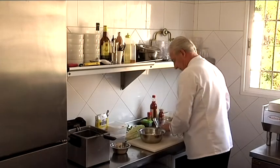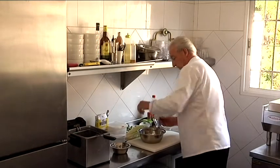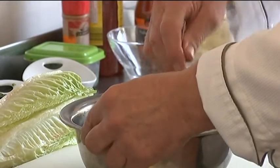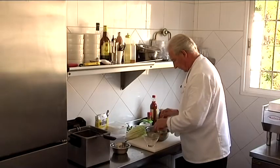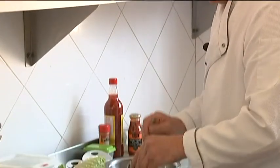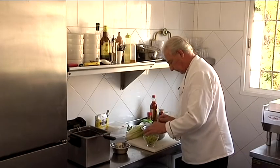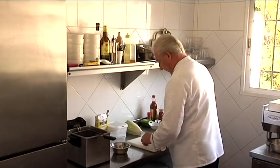Then we're going to add a little sesame oil — toasted sesame oil, I prefer — but you can use any sesame oil you like. Just give it a bit of a mix and then we're going to pop them into the glass, and this is your base. Try to keep it away from the edges so it looks a little bit neater and tidier. Then we're going to make the bang bang sauce.